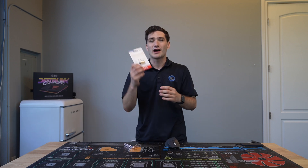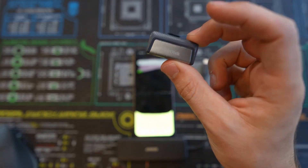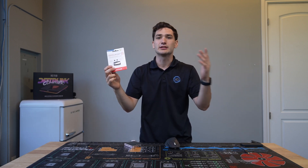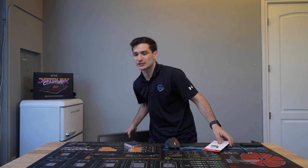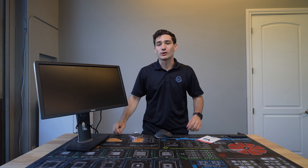We're also gonna need a flash drive — a 256 gigabyte flash drive, because that's what the customer needs. They have about 150 gigabytes of data. I got this nice SanDisk one; it's USB-C, so it'll be super easy to plug into their new device as well. And we're also gonna need a monitor — I just have my old trusty test monitor lying around.